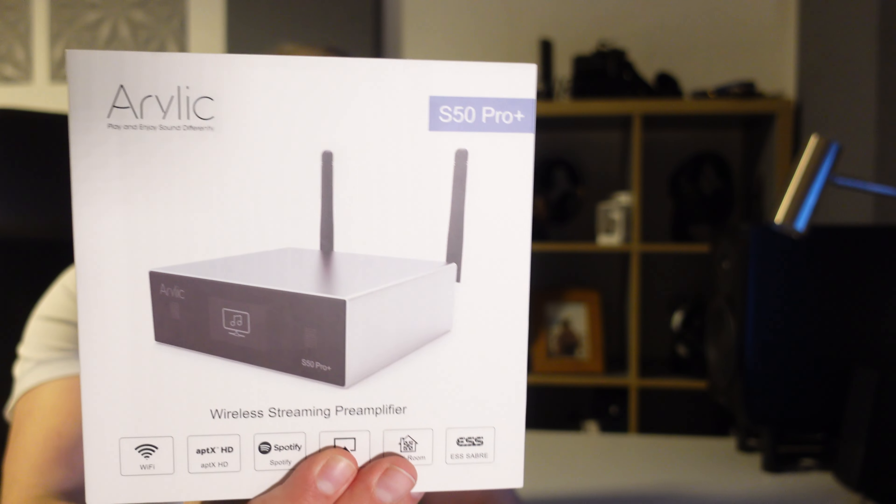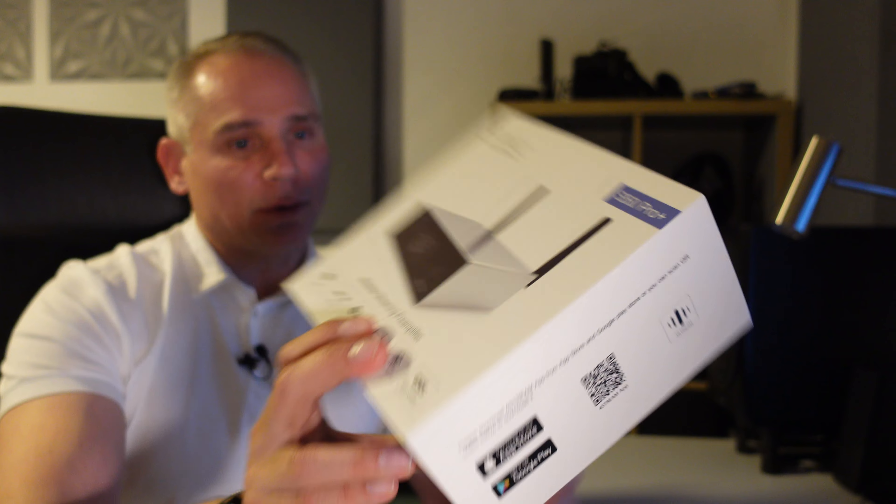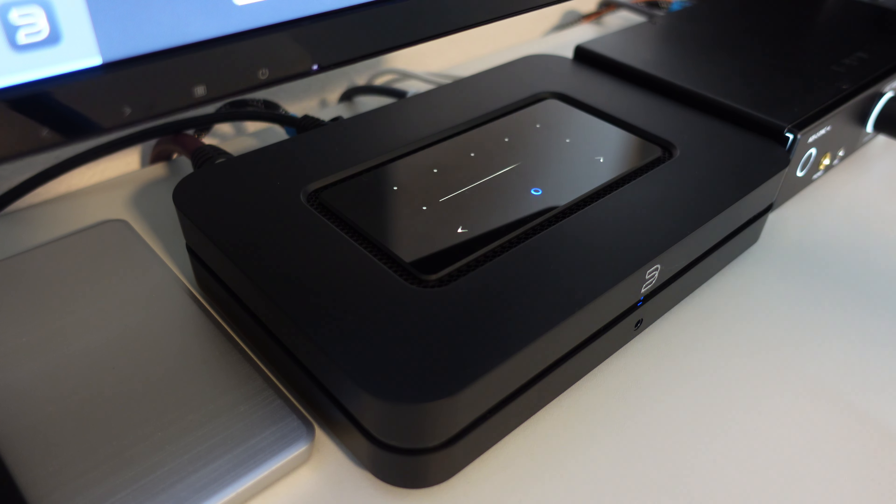Hey guys, how are you all doing? In a previous video we talked about the Wim Mini multi-room streamer, which proved to be a realistic option for anyone looking for a well-performing budget streamer. Today we're looking at another budget streamer, the Aurelic S50 Pro Plus. Although this costs twice as much as a Wim Mini, it's still half the price of a Bluesound Node. Let's see if the S50 Pro Plus is worth the extra money and how it stacks up against the most popular budget streamer ever, the Bluesound Node.